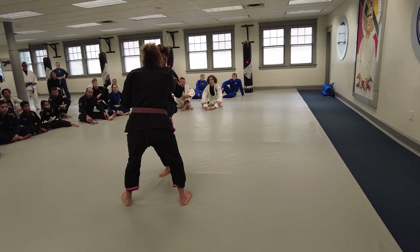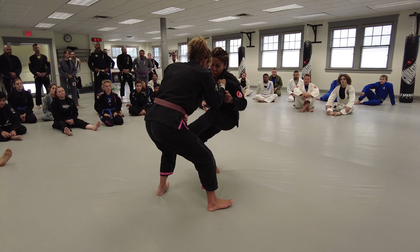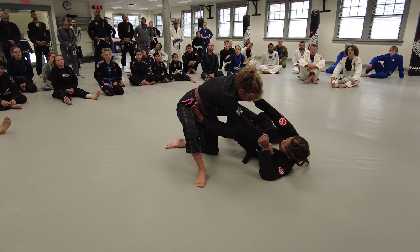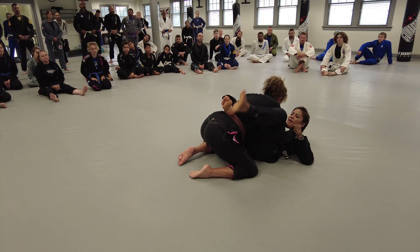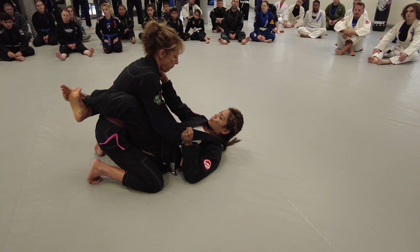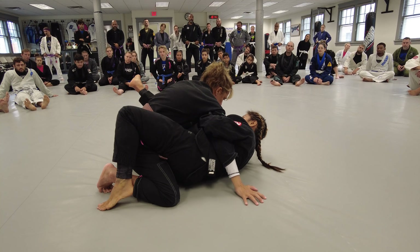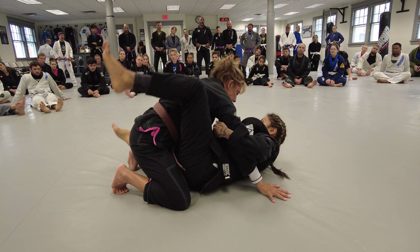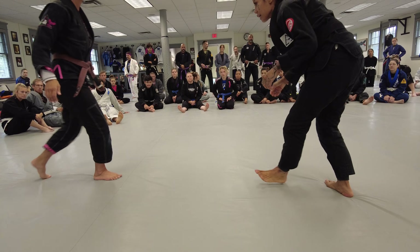I'm going to use Lori here. We're going to start with our partner in standing position. Look, my elbows are tucked and I'm looking for a sleeve and collar grip. Sleeve and collar grip. I'm just going to move her around a little bit. When I feel like she's a little bit off balance, I'm going to put my foot on her hip — the same side that I have the sleeve. I'm already pulling her in a little bit, and I'm going to fall on my left hip. This foot is extending her and pulling her in here. From here, I'm going to hip up and then bring her in and close that guard.